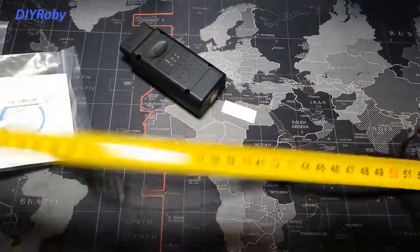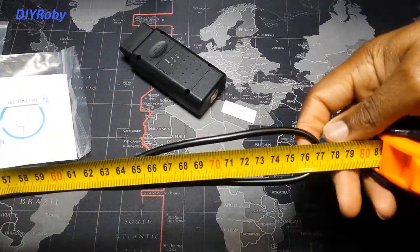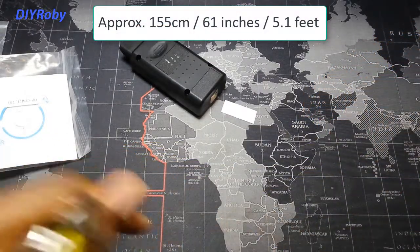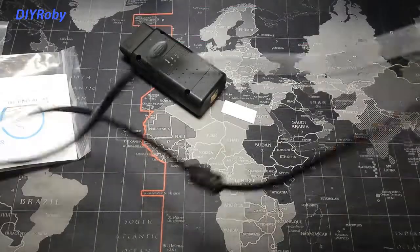Let me quickly give you the measurement of this cable — it's around 77 centimeters, or around 154 centimeters in total when you multiply that by two. I'm going to put on the screen how many inches that is.